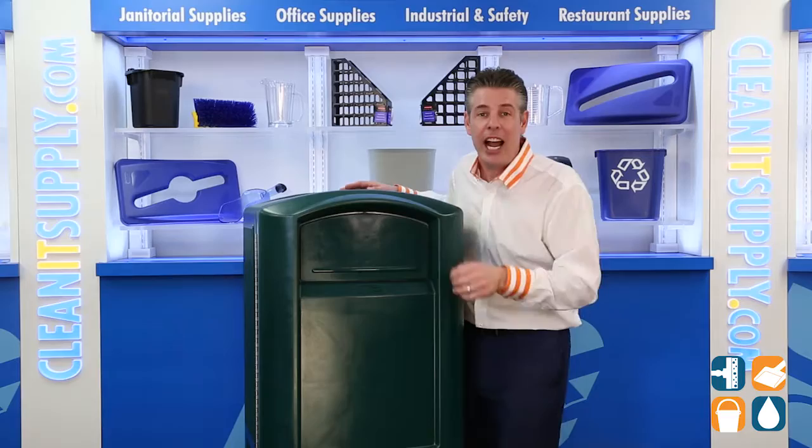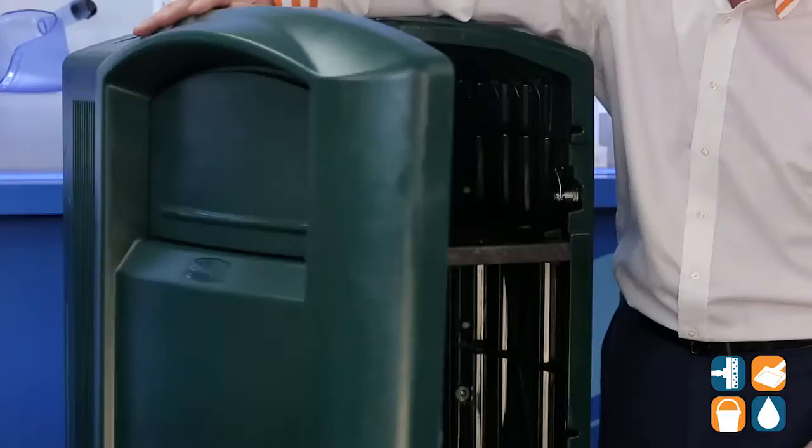There's a tie-down feature in the base that makes for secure installation while the full-size service door makes collection easier. The tie-down is mounted underneath and you can screw that to the bottom.